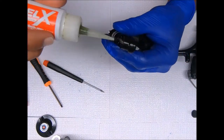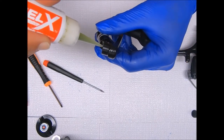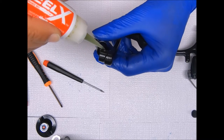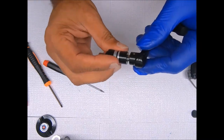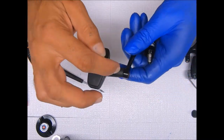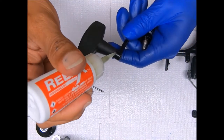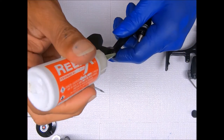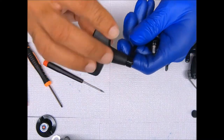I'll add a few drops of oil to the sleeve and kind of work that in there, and then some oil to the handle portion as well and just work that in.